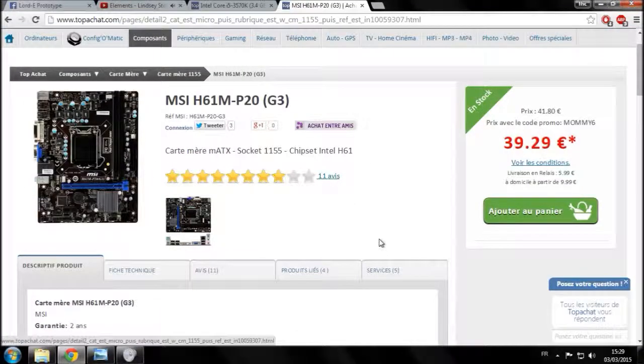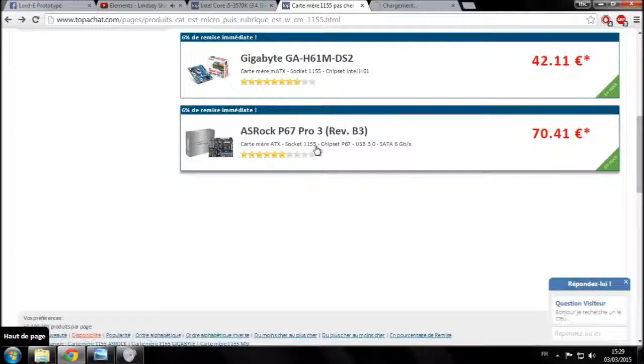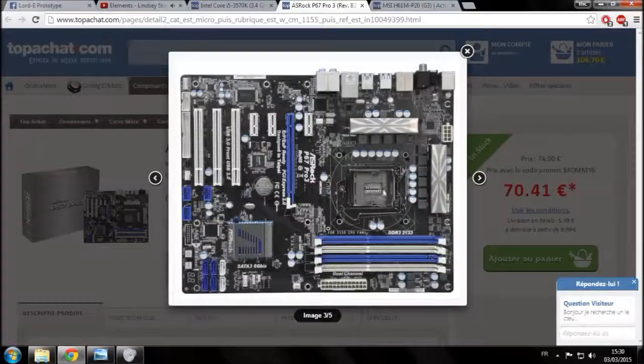On va faire un très rapide tour pour vous apprendre à reconnaître les éléments. L'emplacement dédié à votre processeur c'est le socket — c'est ici que va se loger votre processeur — et ce socket doit être en 1155. Autour, ce sont les phases d'alimentation chargées de réguler la tension avant de l'envoyer au processeur, avec éventuellement des dissipateurs thermiques pour refroidir tout ça.